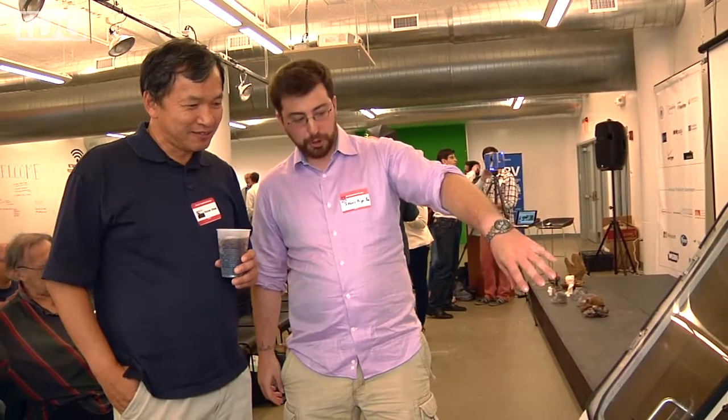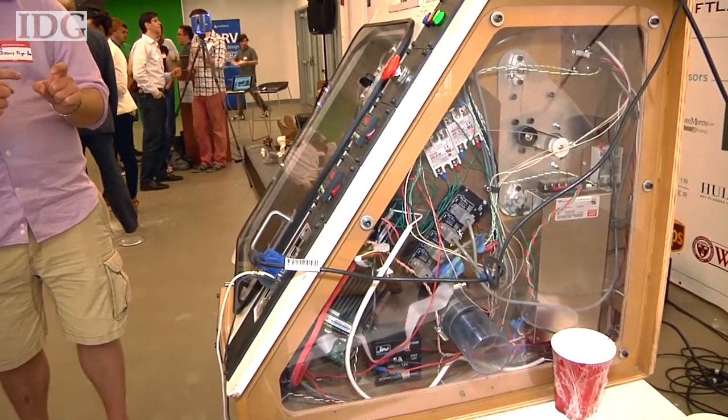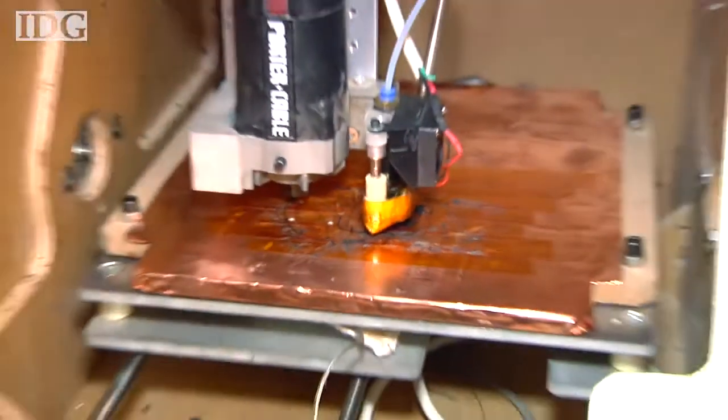The reason Fryer Biggs wanted to make the machine was because he tried to find something similar himself without much luck. He said hardware startups need something like this to rapidly prototype. If you're interested in developing software, all you need is a computer, some people, and some coffee. If you want to make hardware, you need a full machine shop. The whole idea behind this machine is we can give it to small companies and they can iterate their hardware on the spot exactly how they want it.